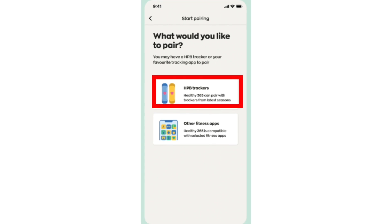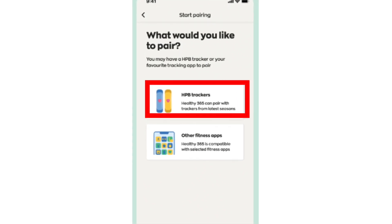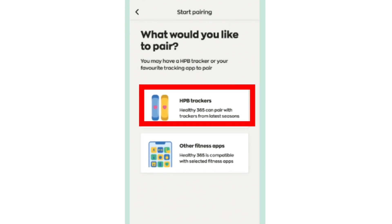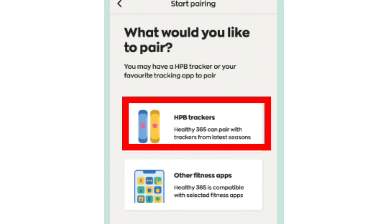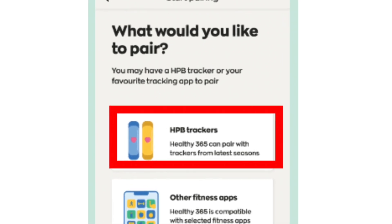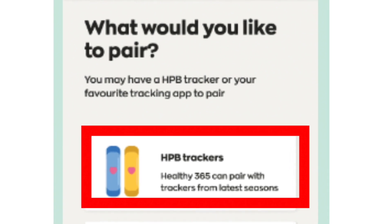Then it will ask you, what would you like to pair? If yours is the HPV tracker, you click on HPV tracker.